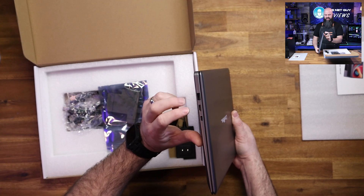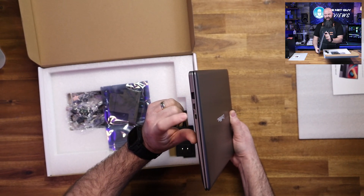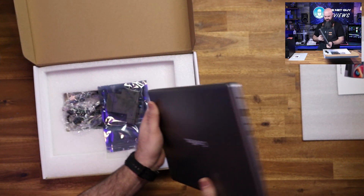One side has USB-A, HDMI mini input, and USB Type-C with the little lightning connector. USB-A on the other side, a headphone jack, USB-A, and charging.